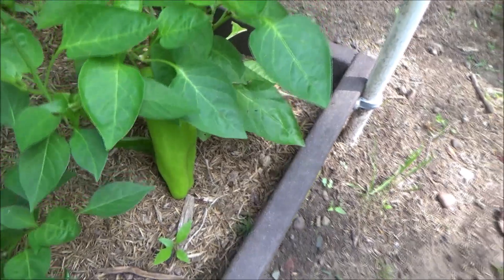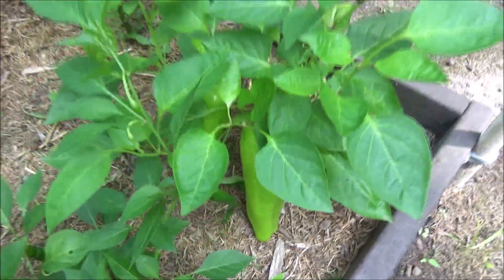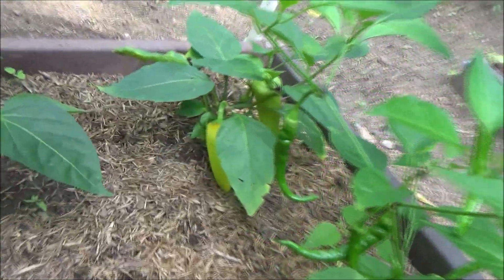And here's a great big one, and another one behind it. More peppers — I think them are all cayenne. And banana peppers here.